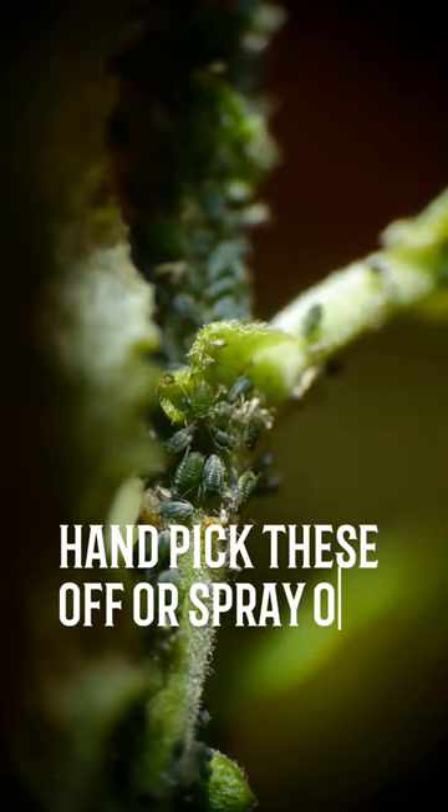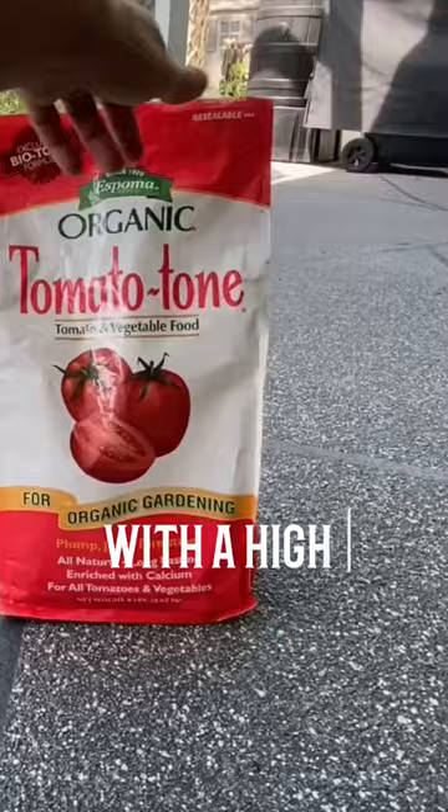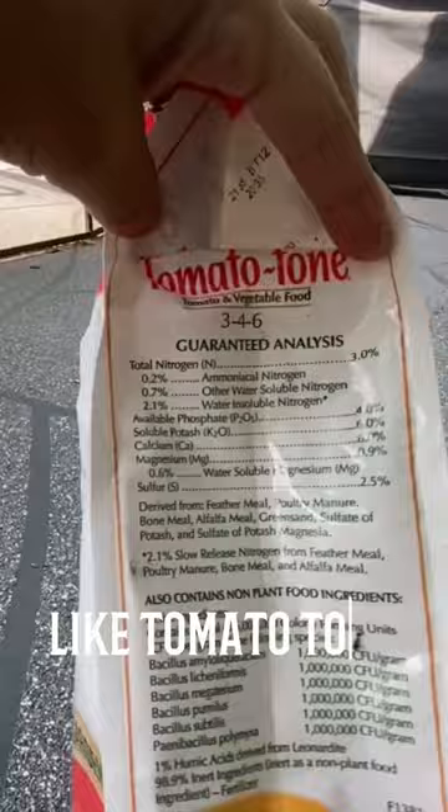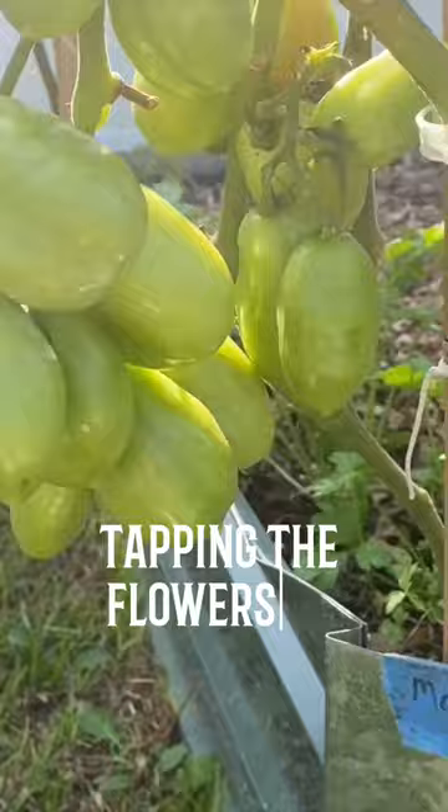The last issue is around growth and fertilization. Make sure to fertilize your tomatoes with a high potassium and phosphorus fertilizer like Tomato Tone. If your plant is flowering but not producing fruit, try hand pollinating by quickly tapping the flowers to release the pollen inside.